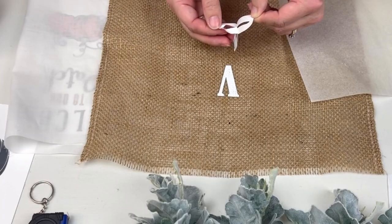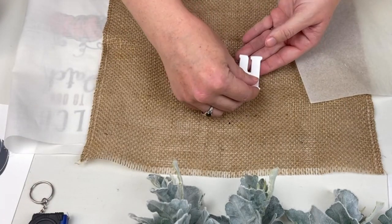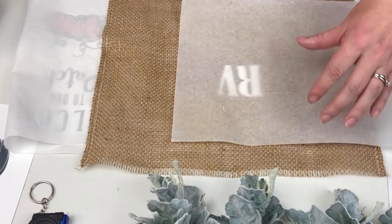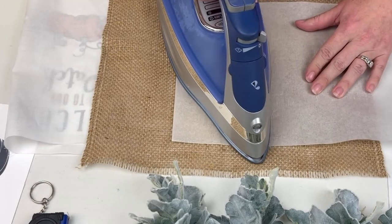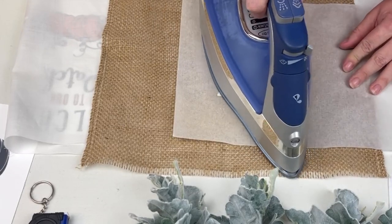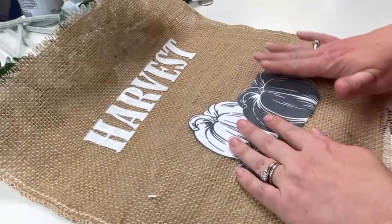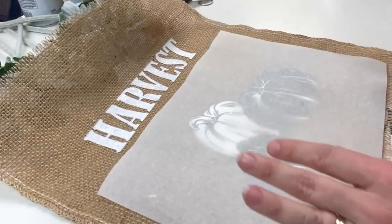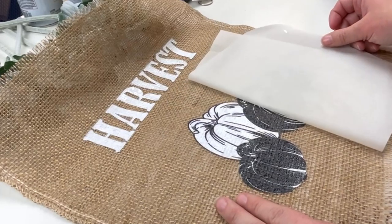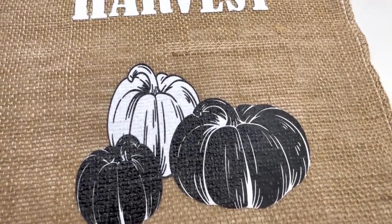To transfer or iron the letters down onto my burlap — if you have an easy press, a heat press, or anything like that it would work just the same. I don't have any of those things so I'm just using my good old-fashioned iron. I place my letters down one by one so I have more control over the placement, then I laid down the wax paper that comes in the package from Hippo. You want to heat up the paper for about two minutes, then let the wax paper cool down slightly before peeling it off.